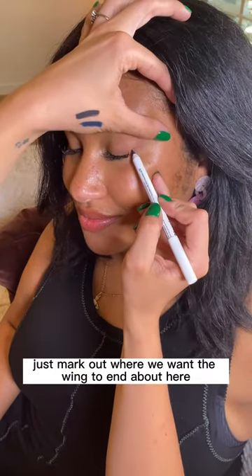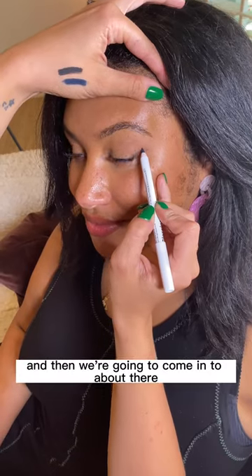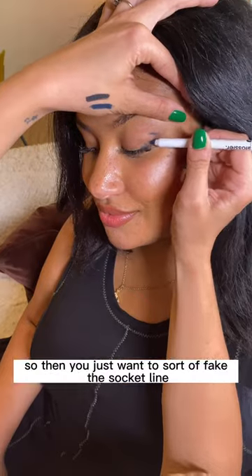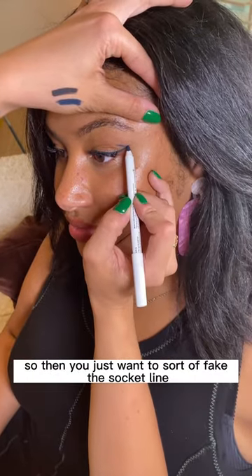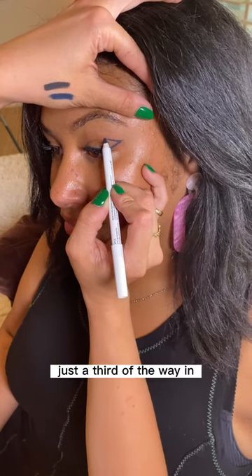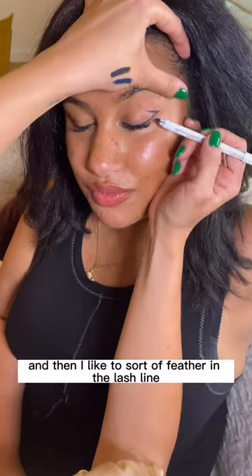Just mark out where we want the wing to end, about here, and then we're going to come in to about there. And we're just going to join it up. So then you just want to sort of fake the socket line just a third of the way in. And then I like to sort of feather in the lash line a little bit.